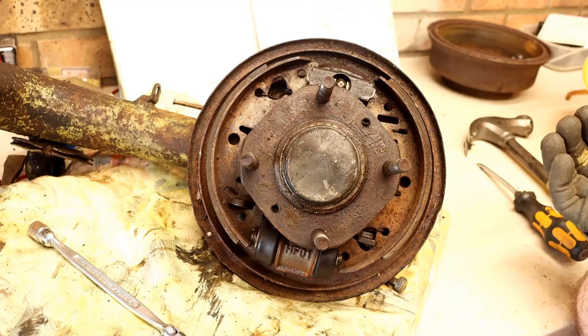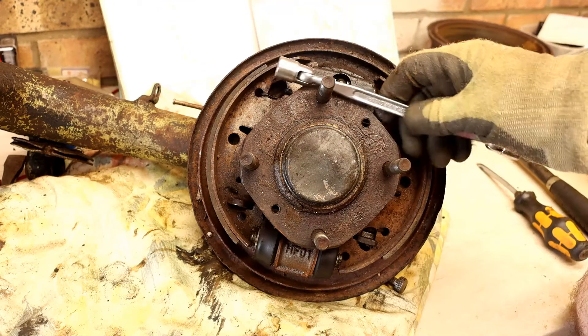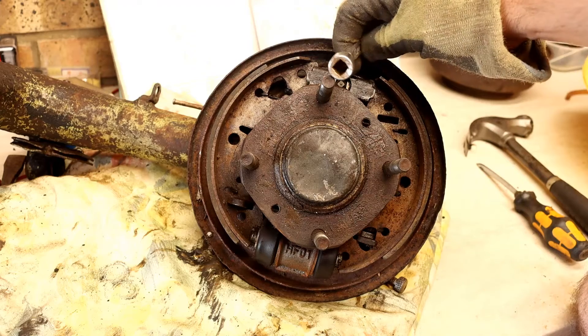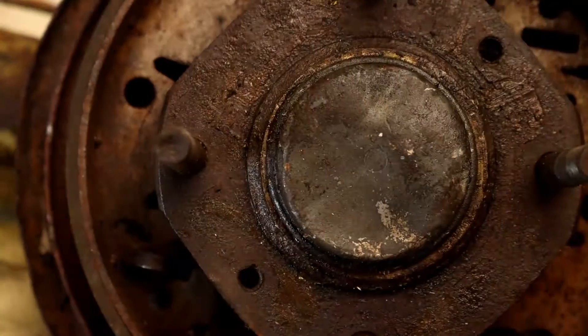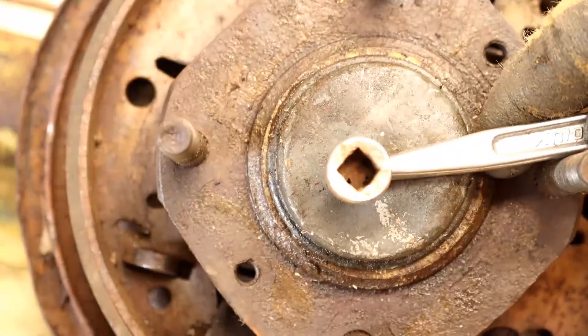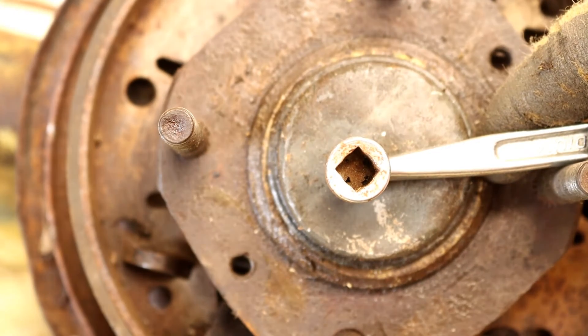If you're going to work on Minis, one of the key tools you'll need is a proper spanner to do these — and I'll zoom in so you can see. It has the right size square on it to undo the adjuster.